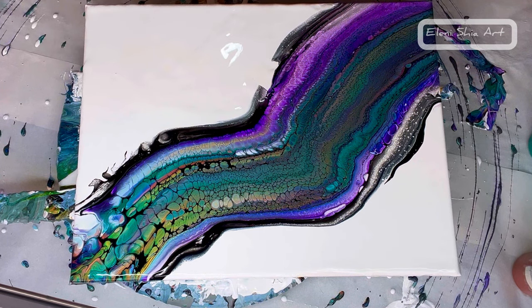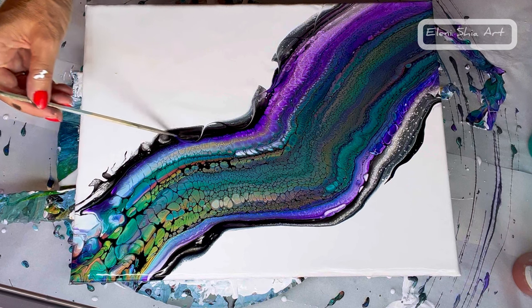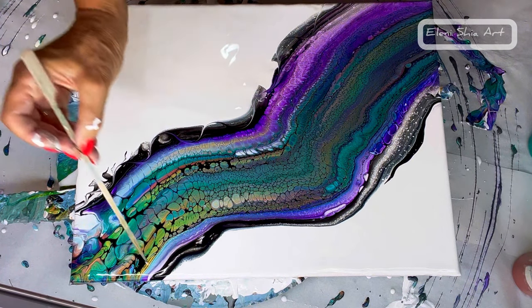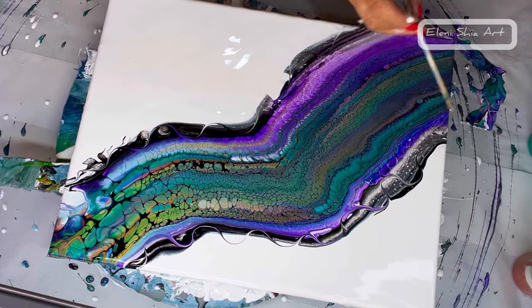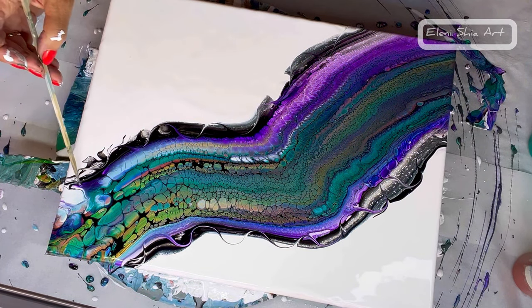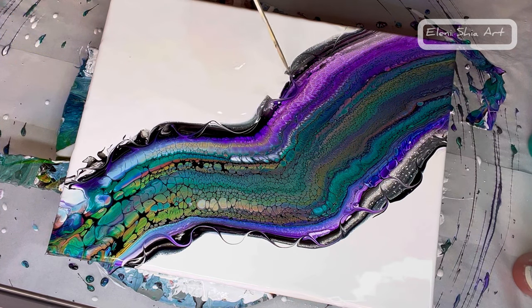I'm going in with a skewer just to give the edges a little bit of interest and some squiggly effects. I do like the way we've got some black edging on each side — I think that really adds to the piece.